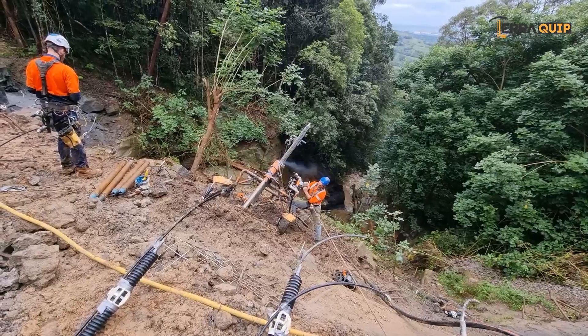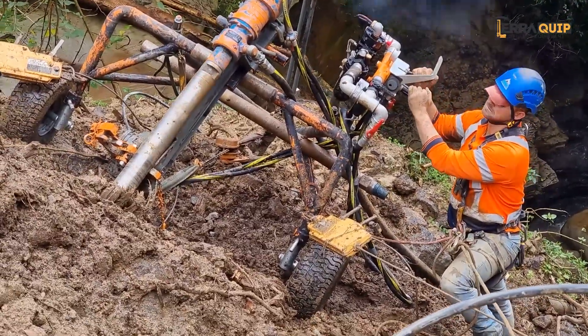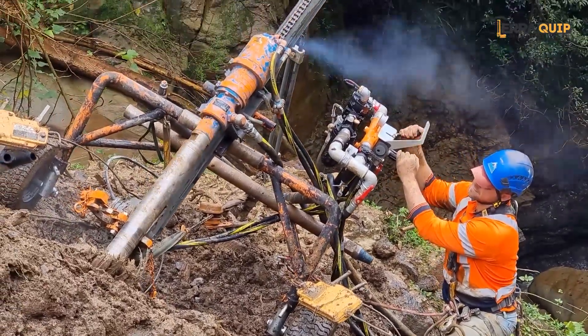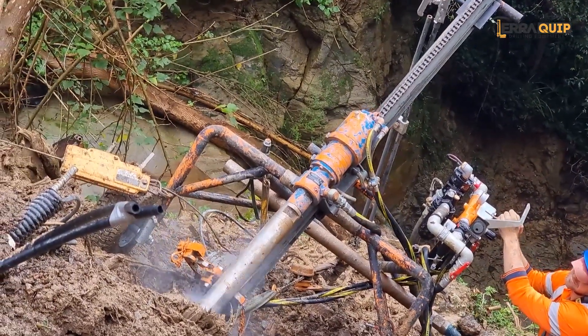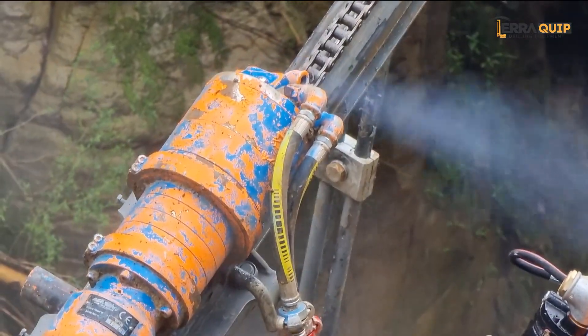Welcome everybody to another one of our informative videos. In this clip we're talking about the Marini MR2PN, a very popular and competent skid-mounted pneumatic drilling unit from Marini Quarris Group. Marini is a world leader manufacturer of drilling equipment with pneumatic and hydraulic drilling gear.